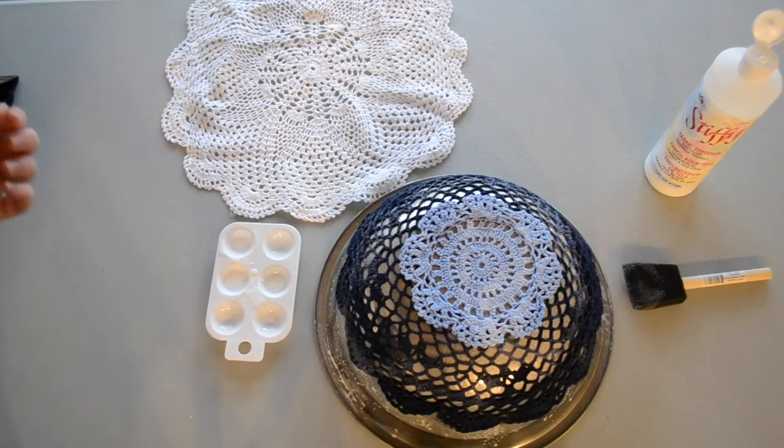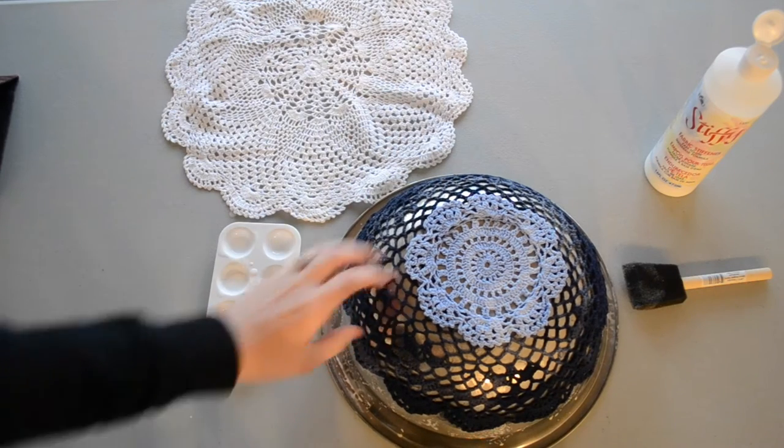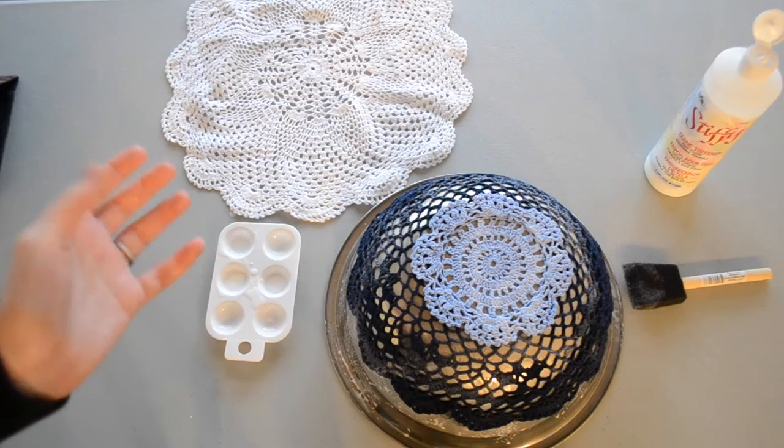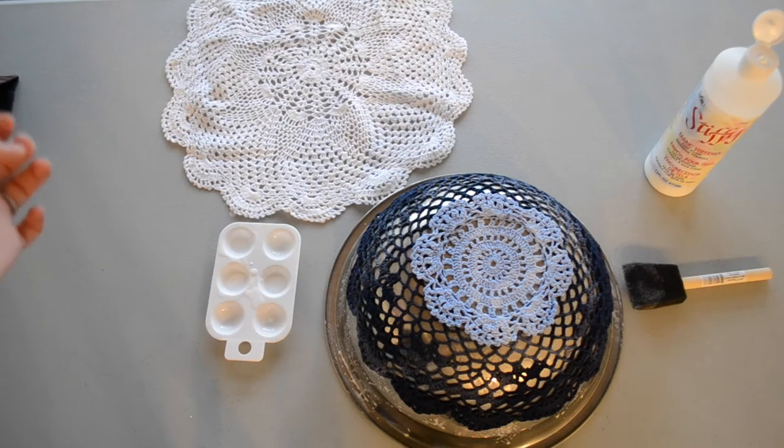So there we go. Once that's done, we're going to set it aside until it is hardened, which is about 24 hours. I'll show you what that looks like when it's ready to go.